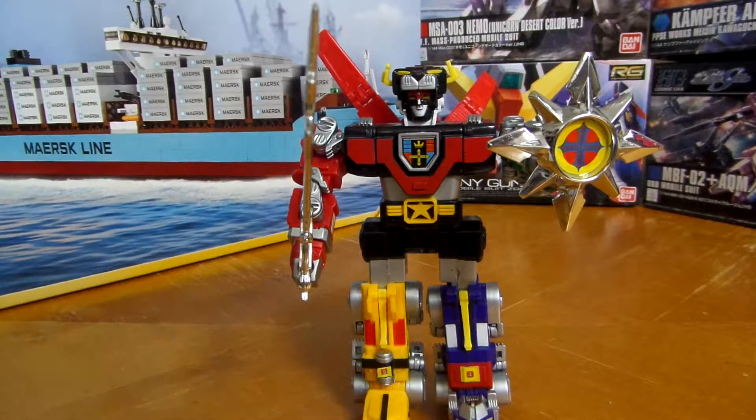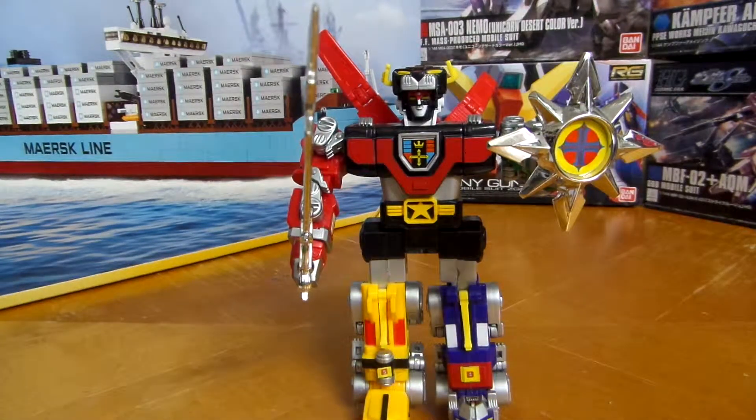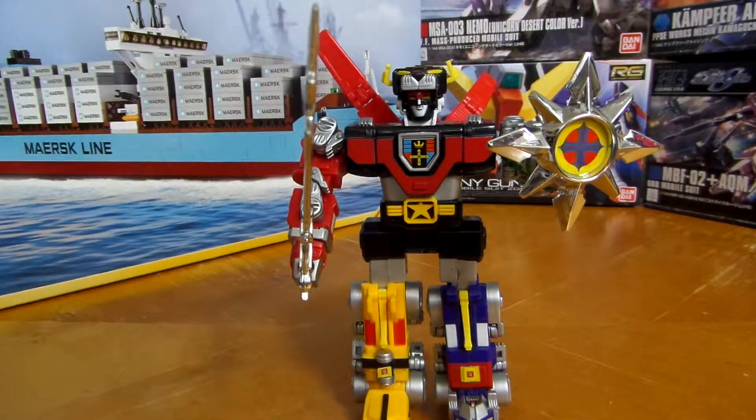Hey guys, Gaming Collector here. Welcome to the channel, and if you're new then please hit that subscribe button for great content. Today I'll be reviewing Voltron the Defender of the Universe.